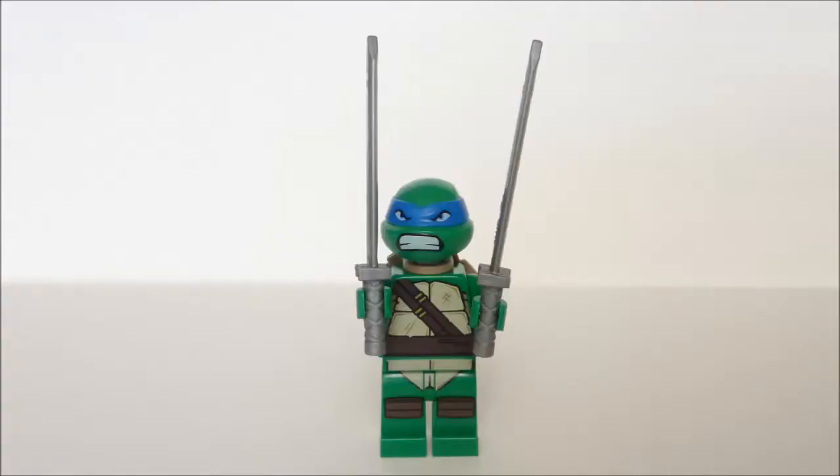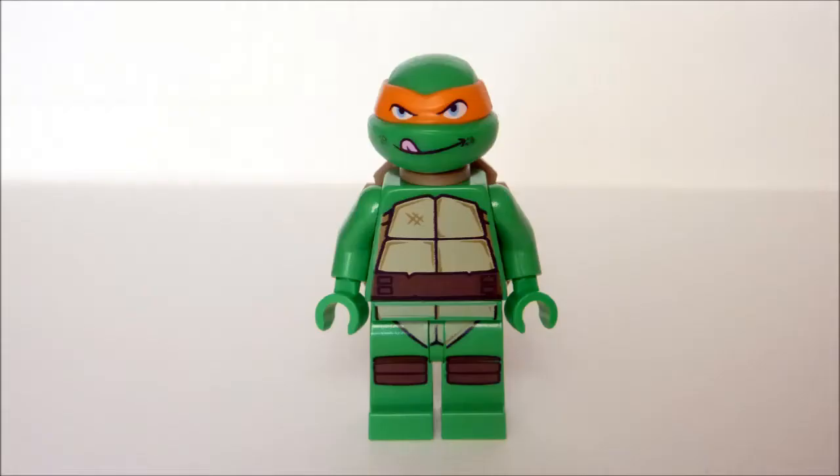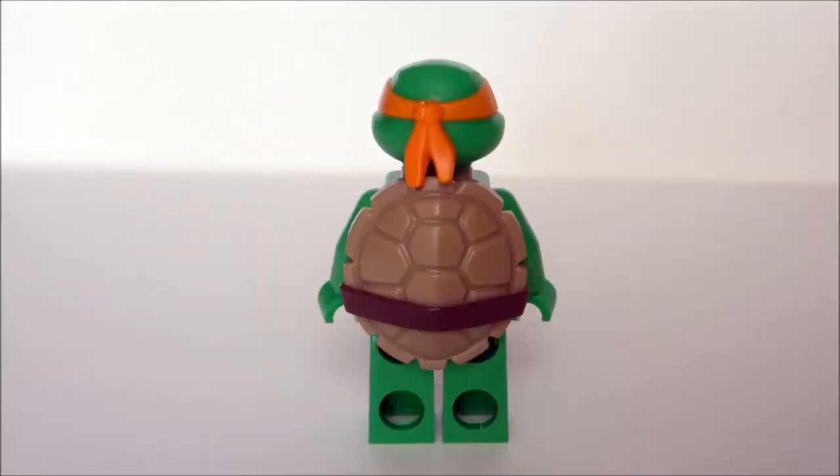With the Shell Raiser you get an angry-faced Leonardo with two of his trademark Katana blades and the standard slot on shell. Mikey has more of a cheeky grin and is the second version in the LEGO line. I actually prefer the happy-go-lucky Mikey of the Krang Lab Escape set, but it's really cool that LEGO decided to offer a different face for each of the four turtles so that we didn't end up having duplicates of the same one.